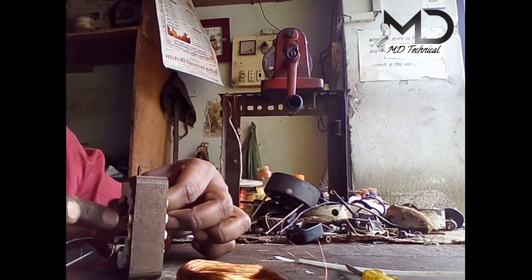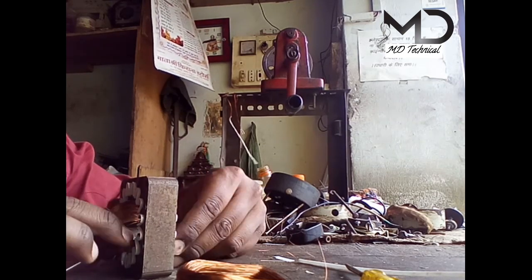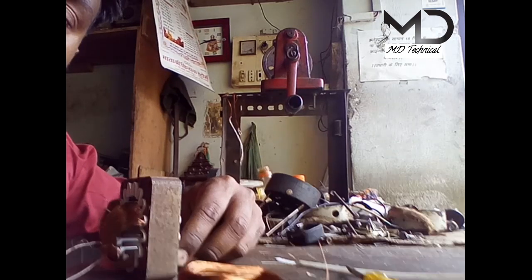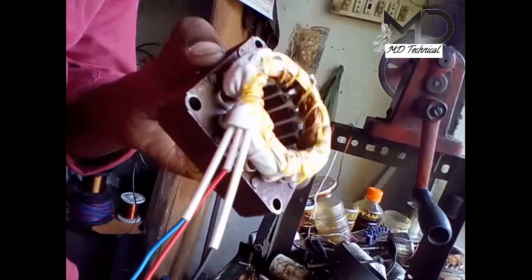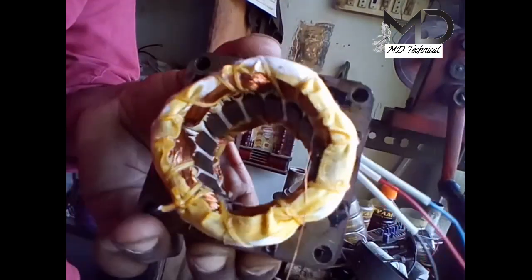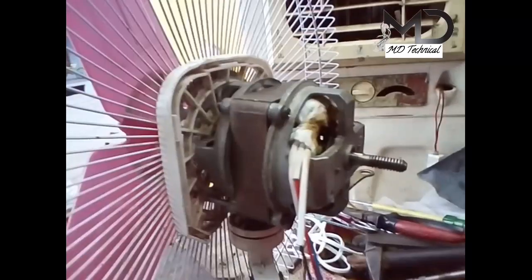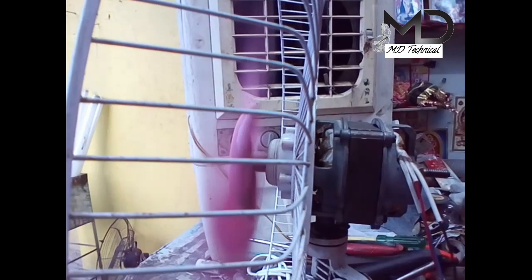I am going to put it in — it is starting to run the coil. If you can see, as you can see the running coil, there are two small holes in the starting coil, so the starting coil is not sitting. The connection is the same as the running coil.